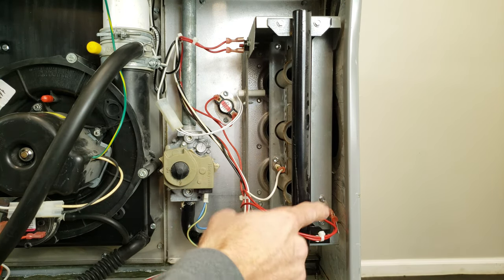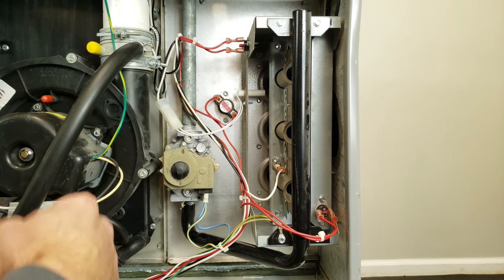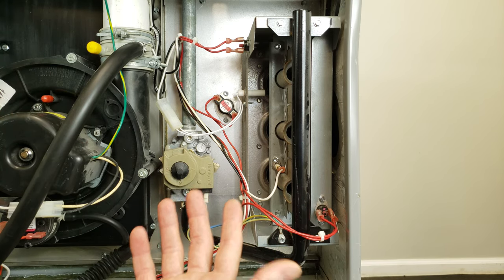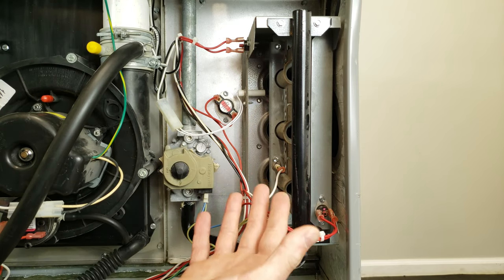Now these safety sensors have power going through them all the time, anytime that the furnace has power to it, even if it's not in heating mode. So if it's in air conditioning mode, or the thermostat's in the off position, you're still going to have power going through here to make sure that there's not a flame in here when there's not supposed to be.